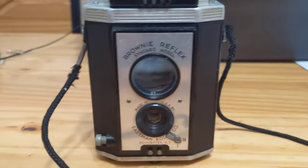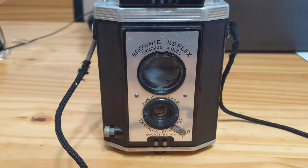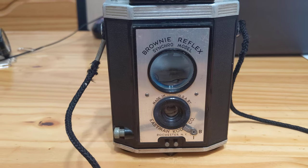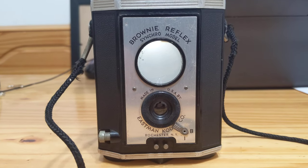I got this for $3 at an antique store. It smelled. It was brown and covered in Lord knows what. But some lens cleaner, some acetone, and about an hour and a half and many Q-tips later, you see the result in front of you.